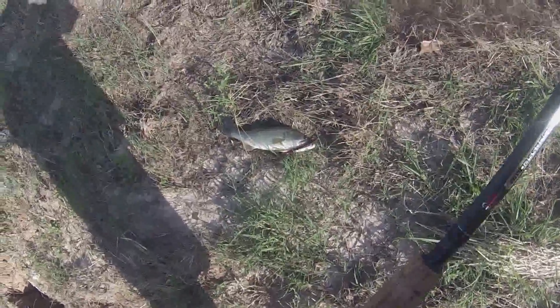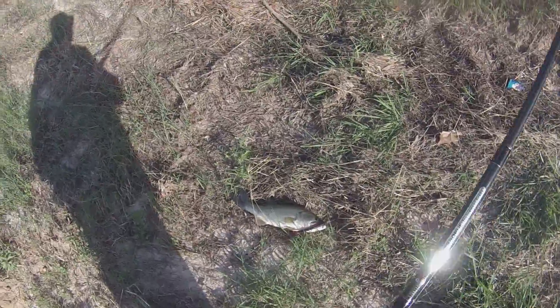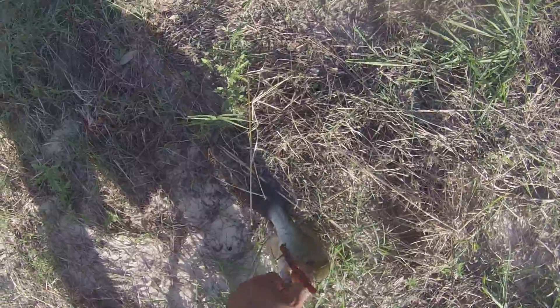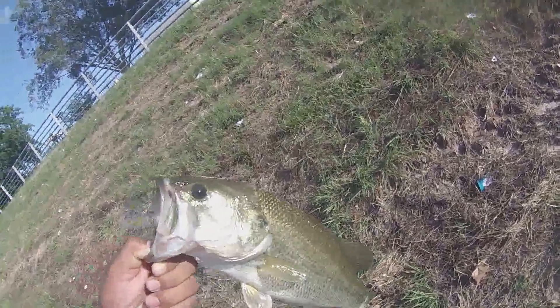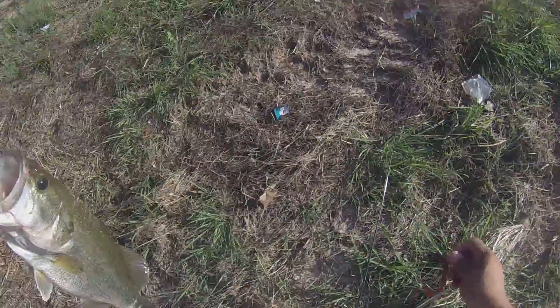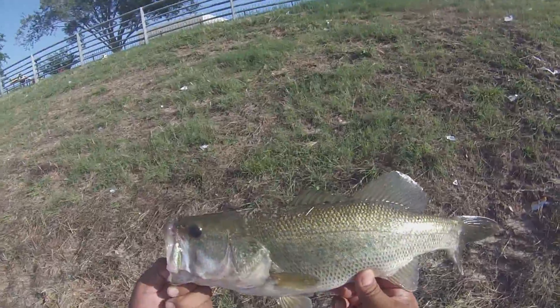I've been fishing the Havoc Pit Boss for about 20 minutes, didn't hit nothing. Then I switched up to the Yo Mama from Big Bites — the crawdad crawfish profile — and didn't land nothing. As soon as I switched to the good reliable worm, yeah, there's a nice little baby. Not the biggest bass but still a nice size bass for the bayou.